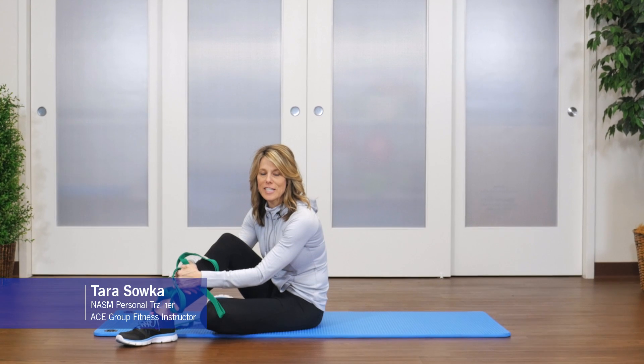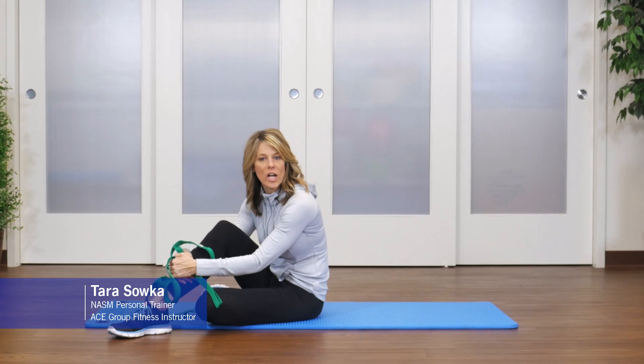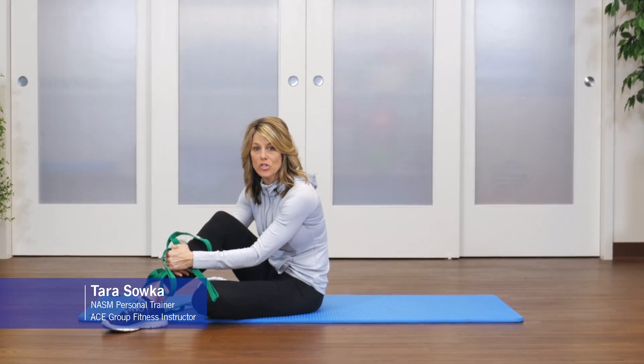Hi, this is Tara from OPTP, and today I'm going to show you some more challenging core exercises you can do using the stretch out strap.